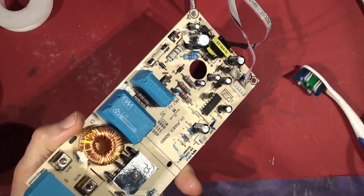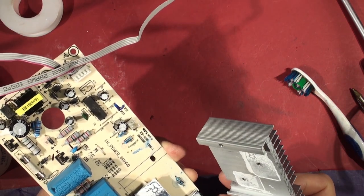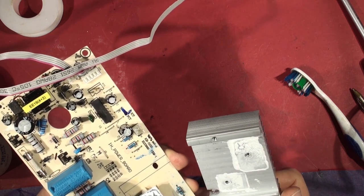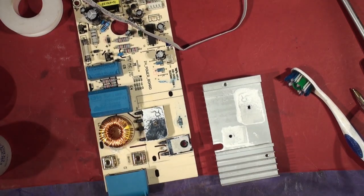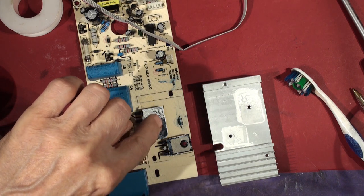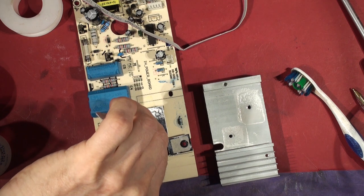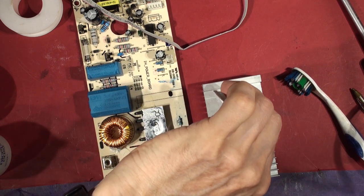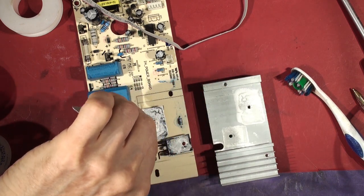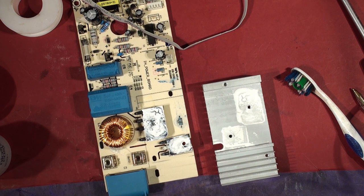Right then — re-engage heatsinks, reassemble, keep your fingers crossed. That's pretty messy actually — I'm going to put a bit more of the old white heat-sink compound on there. It looks like it's drifted away. There's not much in the way of heat-sink compound up this end.